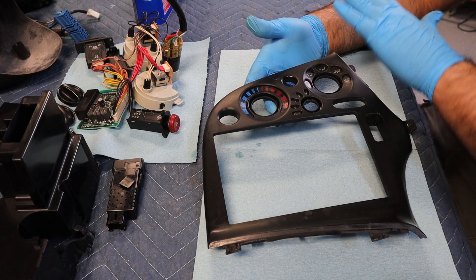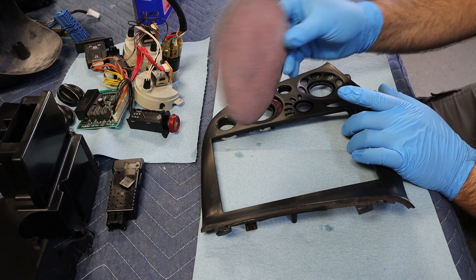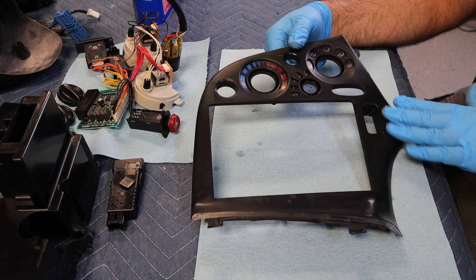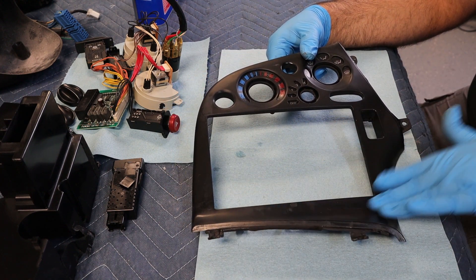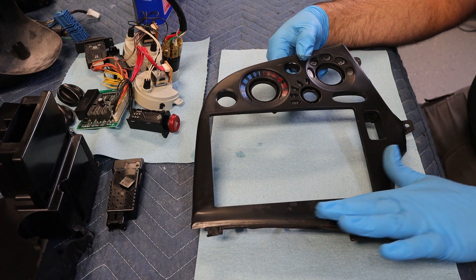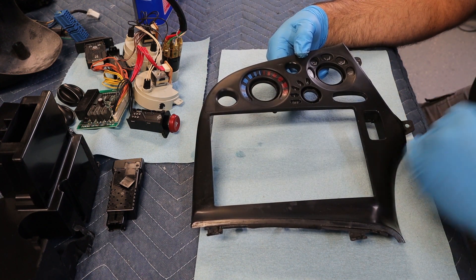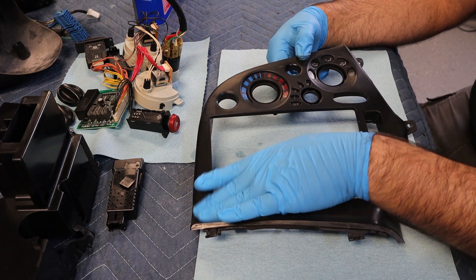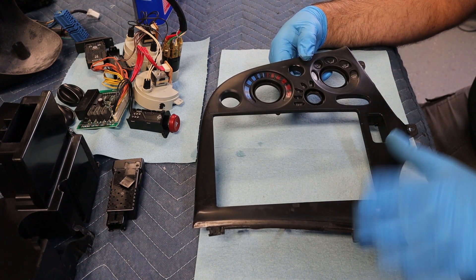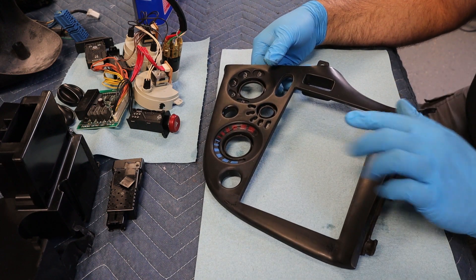I wiped everything down really well with the Goof Off and then put it in the sink and wiped it down with a 500 grit pad. Using a 500 grit pad like this, I do have some deeper scratches that might be worth doing some plastic filler on to smooth out. After sanding, I can feel them but they're not terrible, so it might be something we could do with a couple heavy coats of primer - a thick high-build primer to let that fill in a lot of these little scratches and areas - and then when we go to paint it you won't really notice it at all. I'm gonna keep sanding and then be back when we're ready to get some of these repairs made.